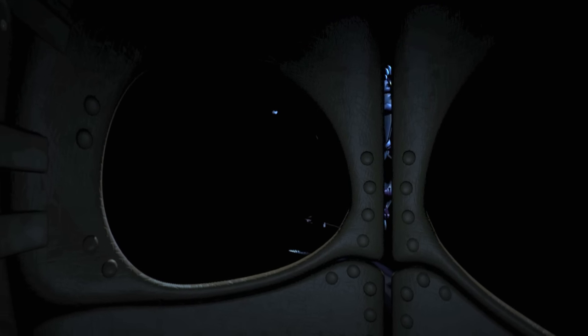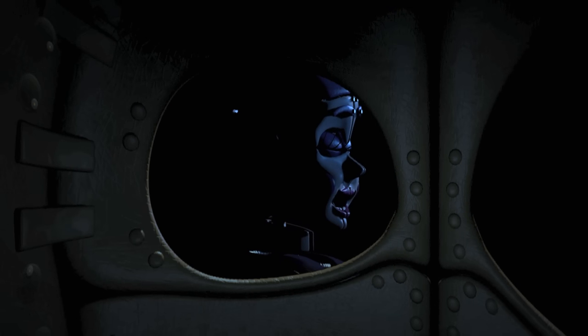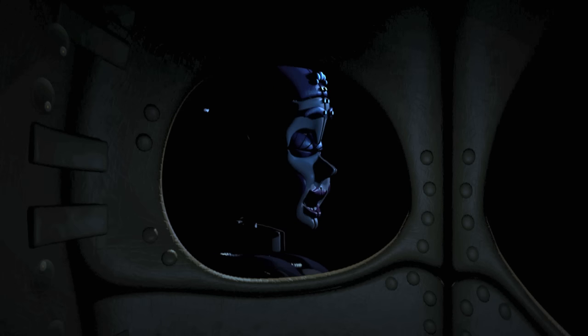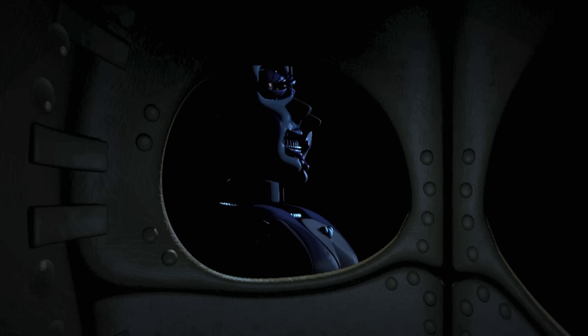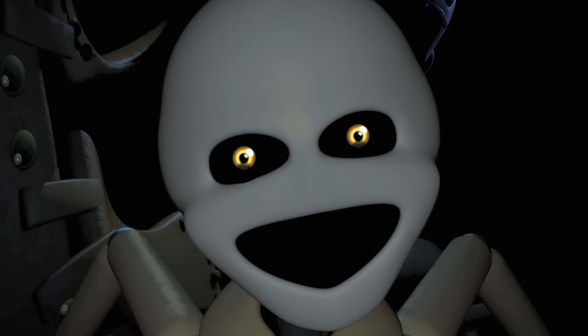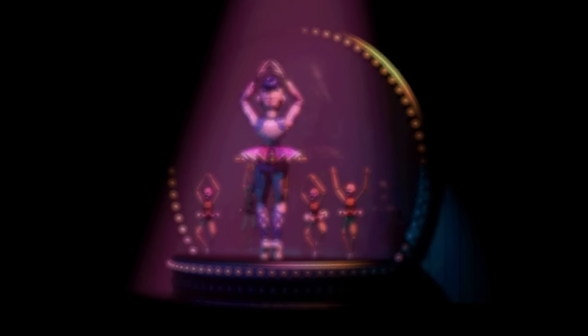Later on, Circus Baby traps Michael inside a spring trap suit, where he witnesses Ballora getting scooped by the scooping machine — a process where her innards are removed, leaving only her outer shell. After witnessing this traumatic sight, Ballora's minions begin to attack. These minions are known as Mini-Rinas.